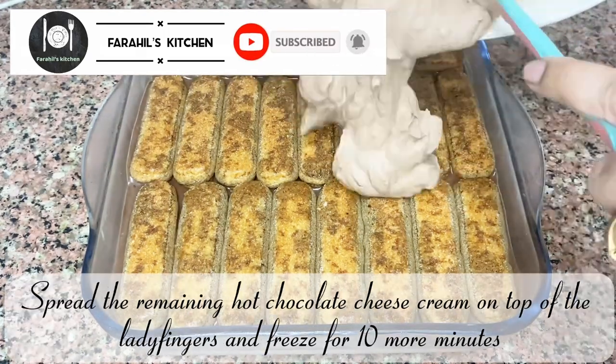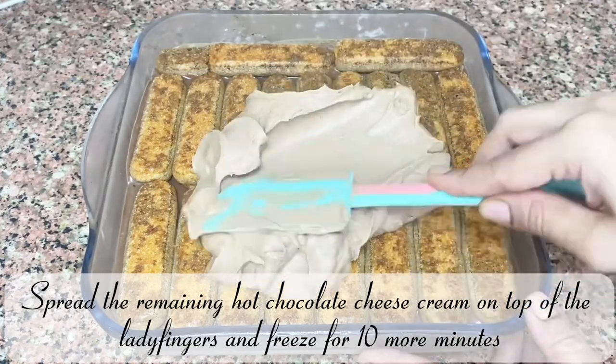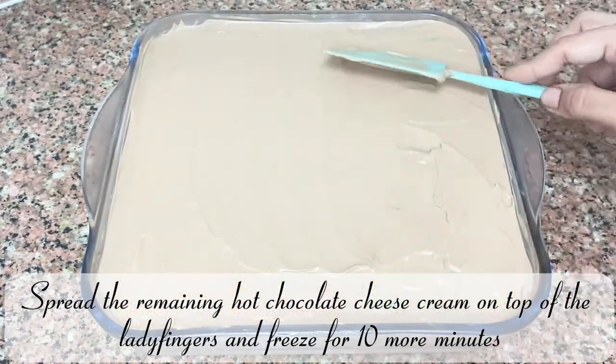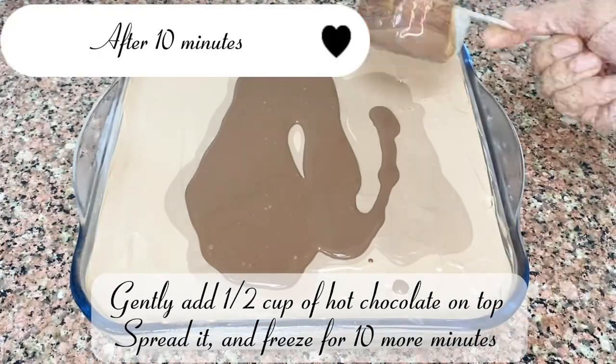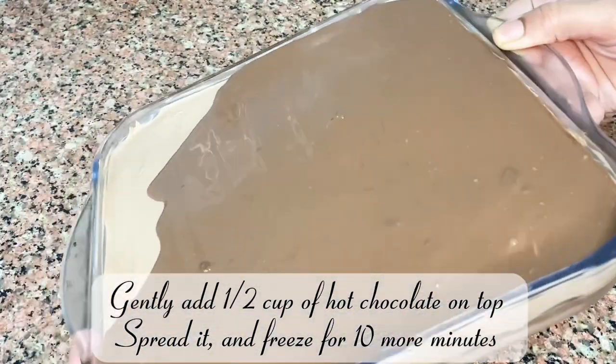Spread the remaining hot chocolate cheese cream on top of the ladyfingers and freeze for 10 more minutes. Gently add a half cup of hot chocolate on top, spread it, and freeze for 10 more minutes.